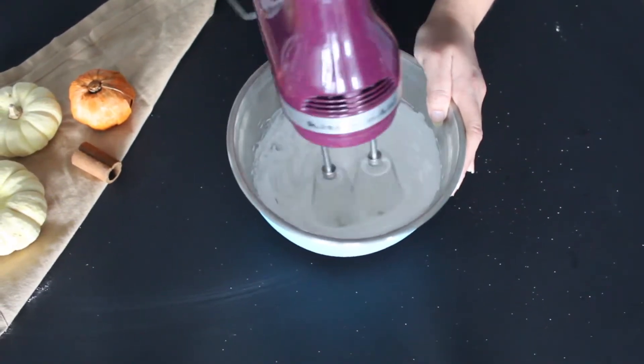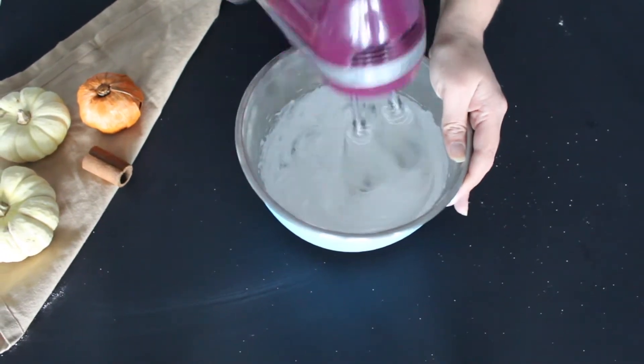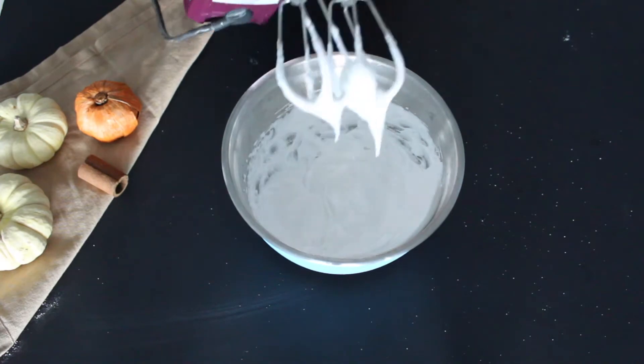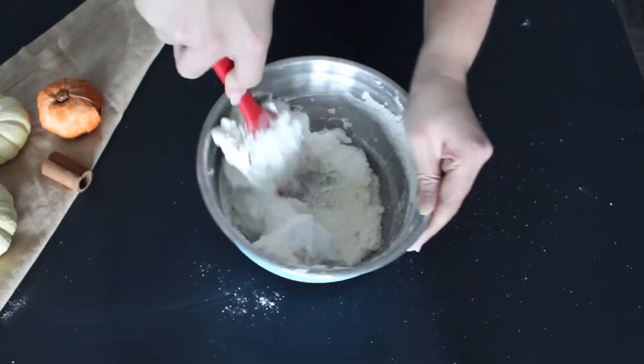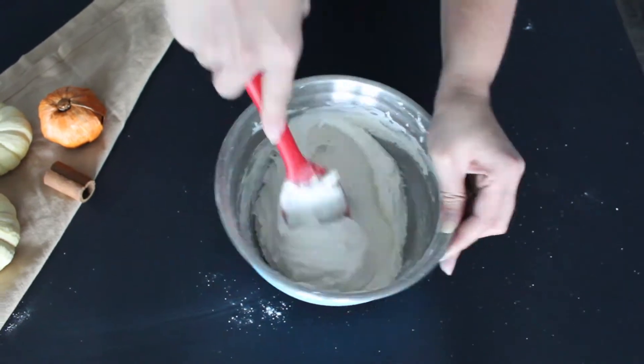Continue to beat the meringue just until it forms stiff peaks. Then add the almond flour and icing sugar mixture to the meringue and continue to fold that in until it's all incorporated and the batter flows like a ribbon.